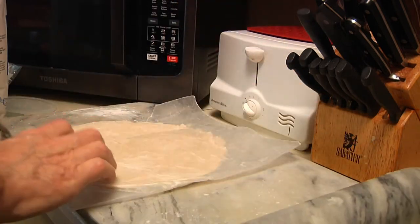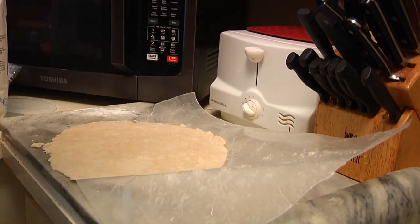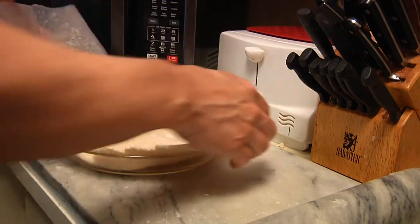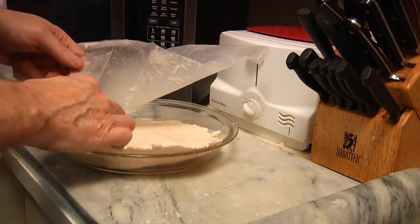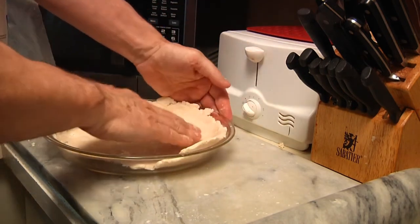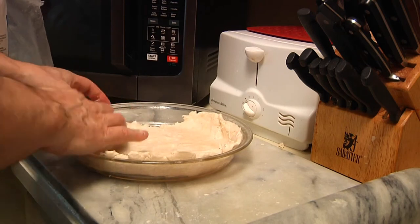Peel back the wax paper carefully, then take your pie plate, put it right on top, put your hand underneath it, flip it over, and peel off the wax paper — try not to peel the crust with it. You'll need to work it a little bit more with your hand, getting it into the pie pan and working it around until it more or less takes on the shape you want.